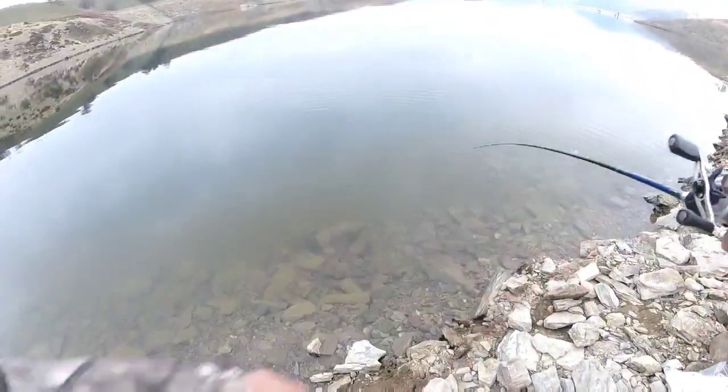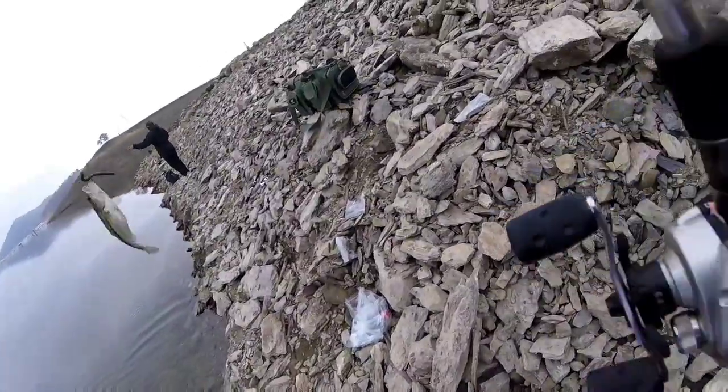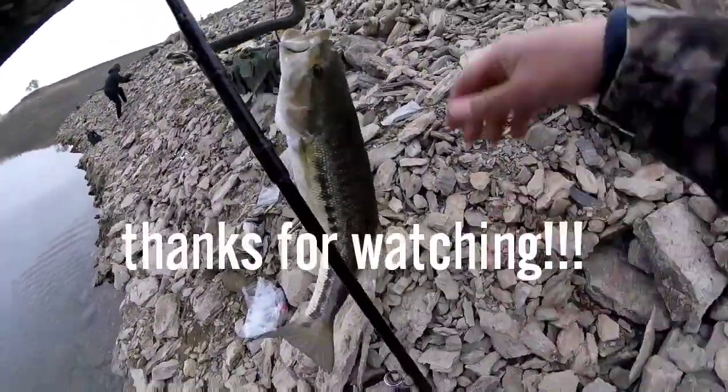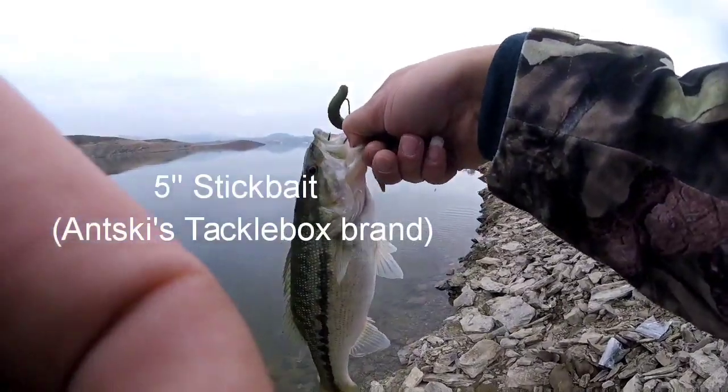Alright, we got a fish on right now guys. It's on the Senko, Anski's tackle box. Nice. So there he is right there. Little dink spot, we will stick it up.